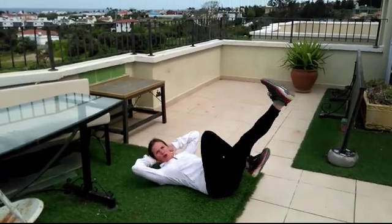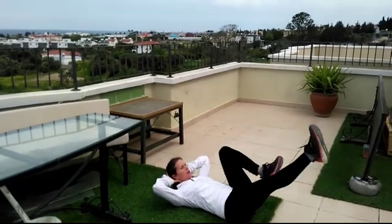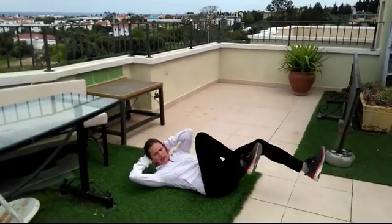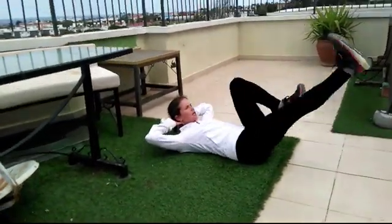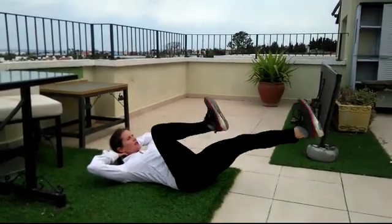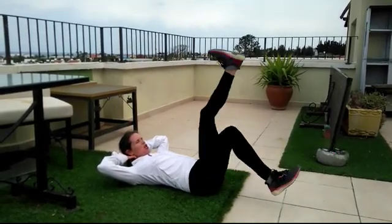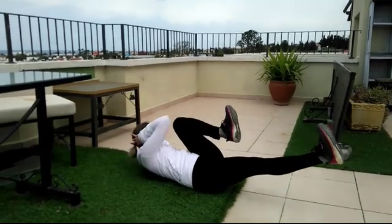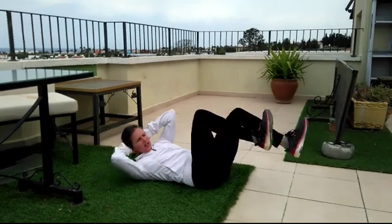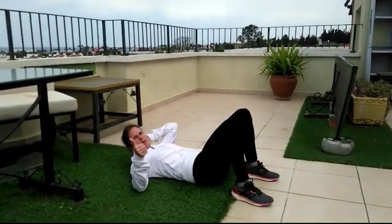Of course you can always do a leisurely slow workout as well, or do a little bit faster — keep breathing and pulling the belly button in. We're going to do one more set of biking: ten, nine, eight, seven, six, five, four, three, two, one. Then one, two, three, four, five, six, seven, eight, nine, ten. And then you can repeat it.